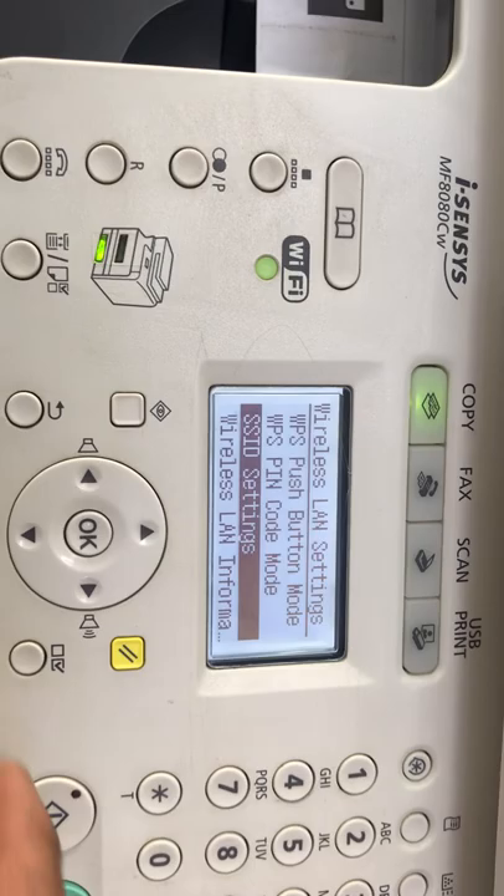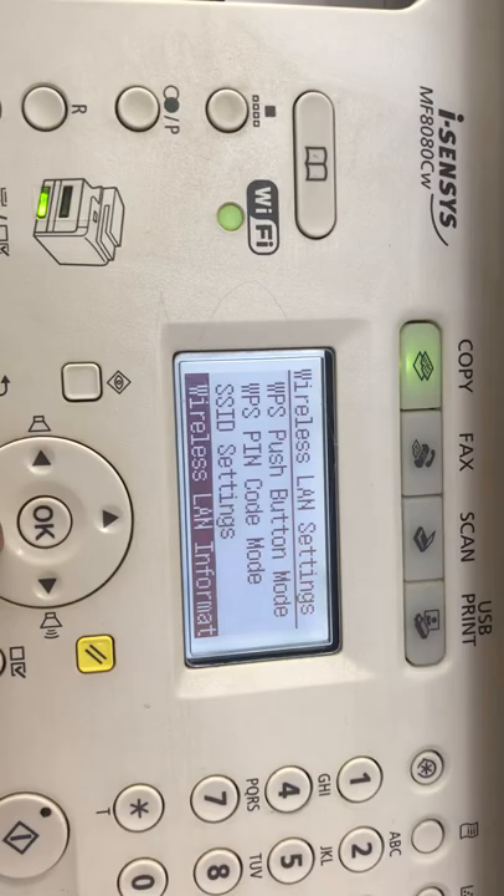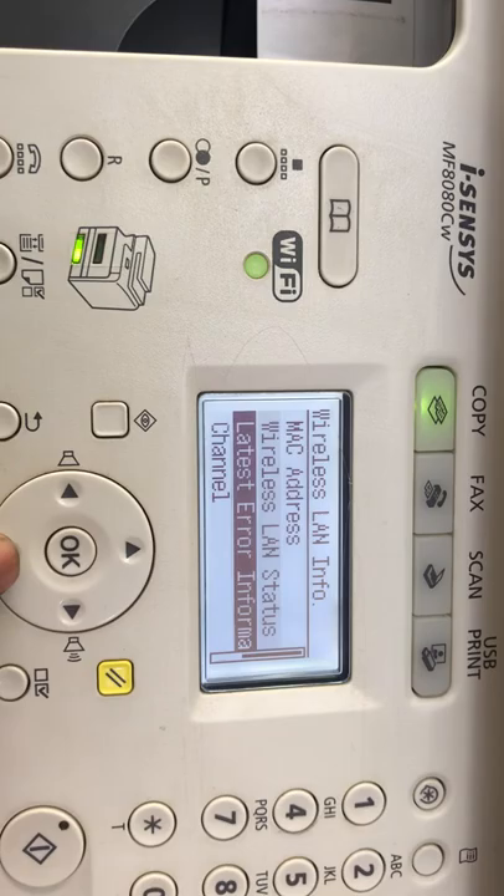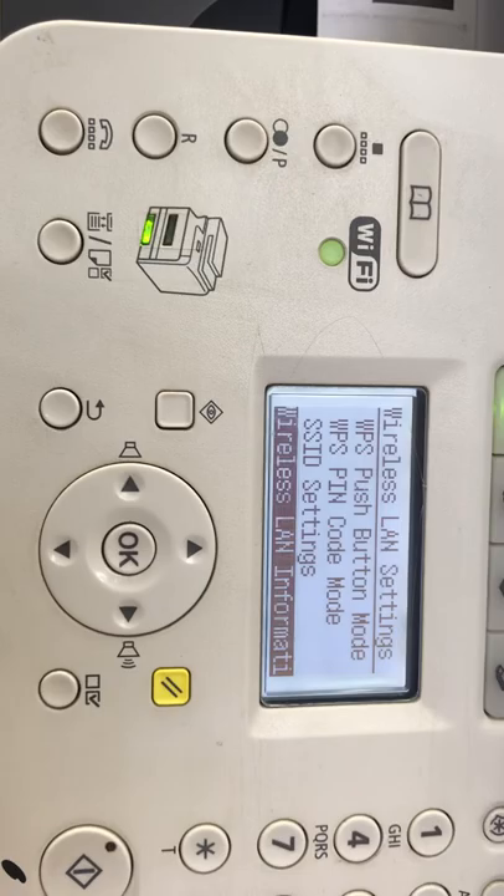As you can see, it's already connected, and you can see the Wi-Fi light has also stopped flashing. If you want to see the wireless status and information, you can see it from here. Wireless LAN status: Good. Signal quality: Good.